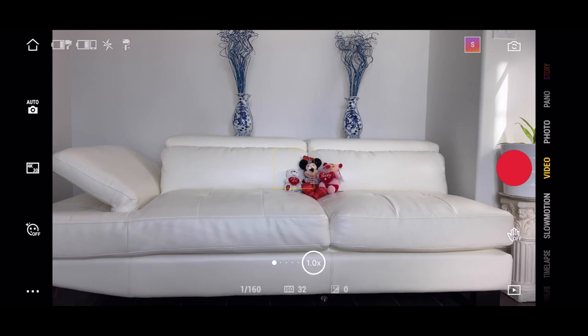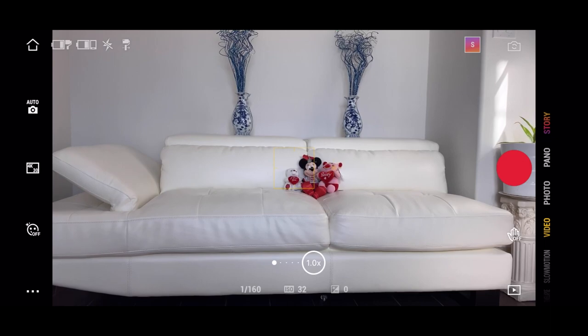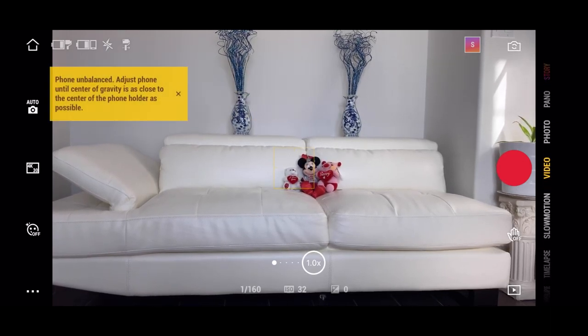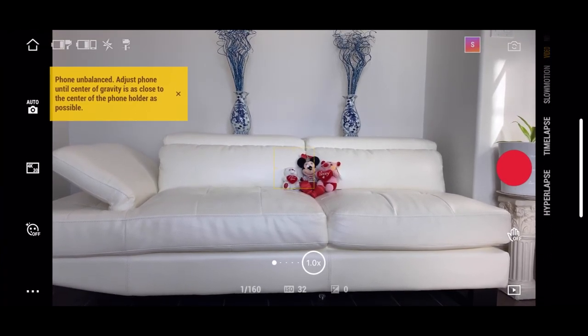On the left-hand side are pretty much all your gimbal settings and configuration. All the way at the top is the story mode, which I will talk more about later on. We have pano, we have photo, we have video. Then we also have slow motion, time-lapse, and hyperlapse.